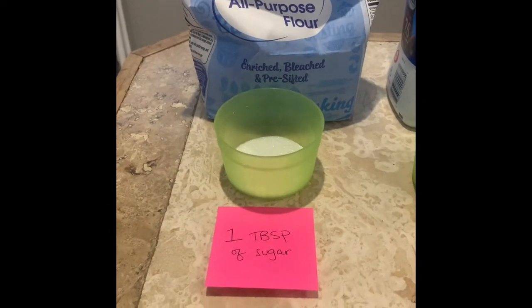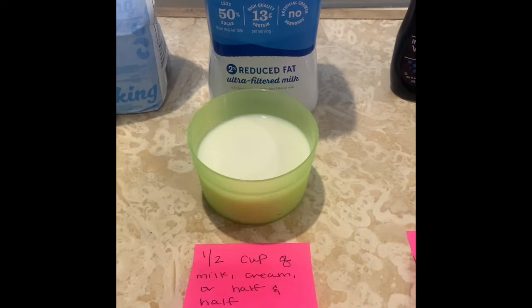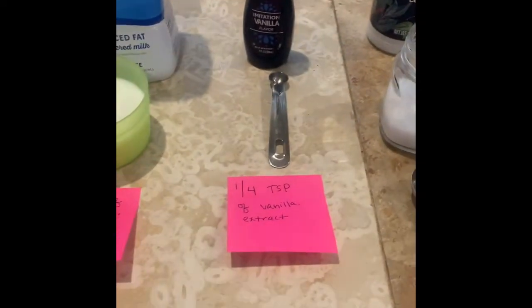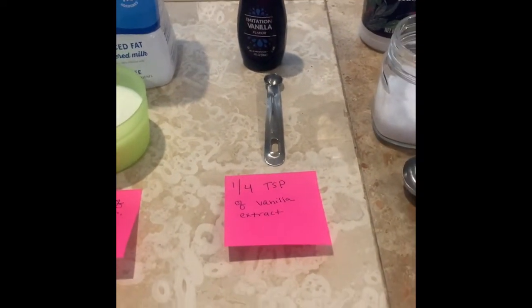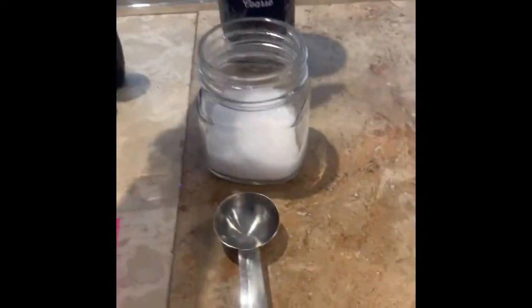For this recipe you will need one tablespoon of sugar, half a cup of milk cream or half and half, a fourth of a teaspoon of vanilla extract, and six tablespoons of salt. I have coarse sea salt here and the ingredients do recommend using salt with larger crystals. However, regular table salt will work.